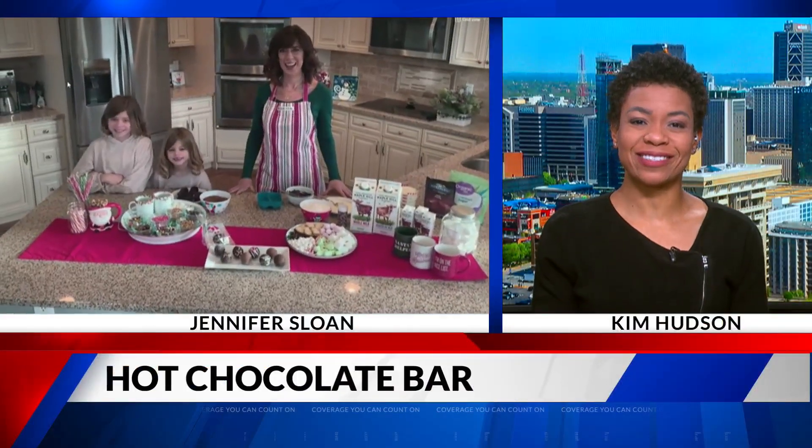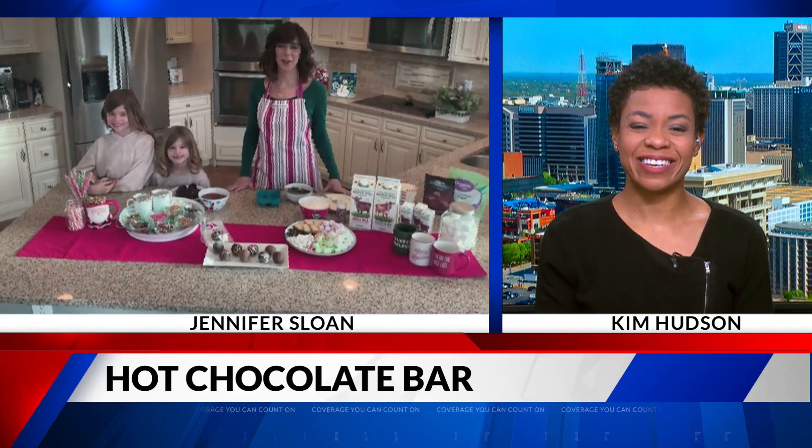We have a way for families to warm up on Christmas Day, even if they're skipping the Christmas parties. We have Jennifer Sloan — she's a mom and lifestyle expert. Good morning, Jennifer. Good morning. Merry Christmas, everybody.